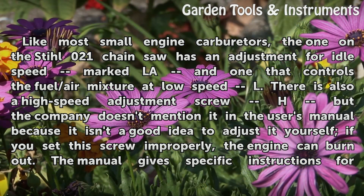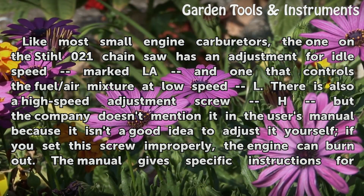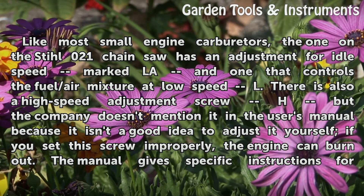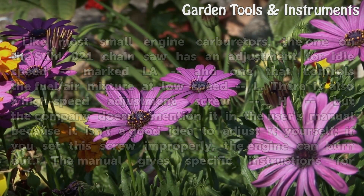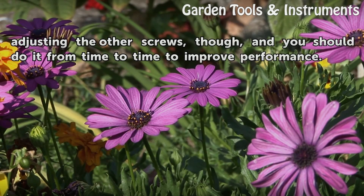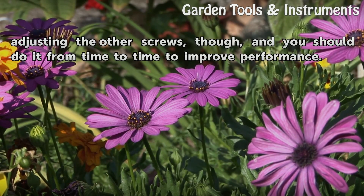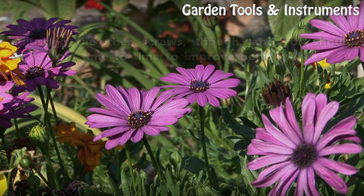There is also a high-speed adjustment screw marked H, but the company doesn't mention it in the user's manual because it isn't a good idea to adjust it yourself — if you set this screw improperly, the engine can burn out. The manual gives specific instructions for adjusting the other screws, and you should do it from time to time to improve performance.